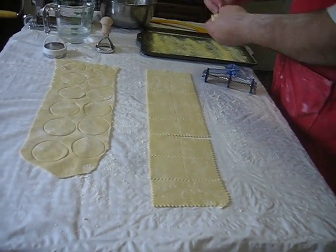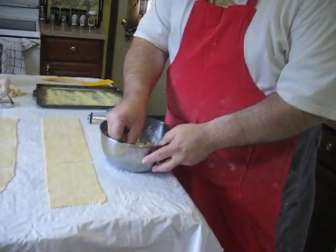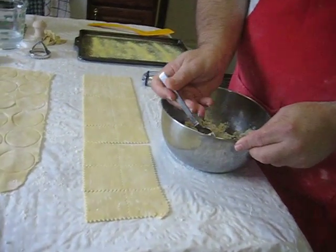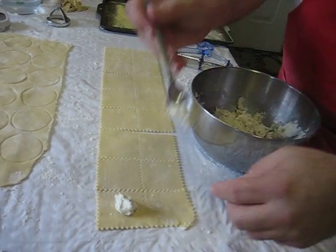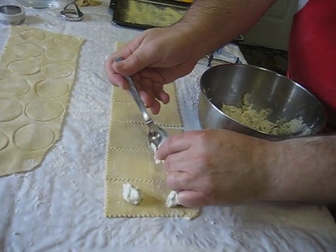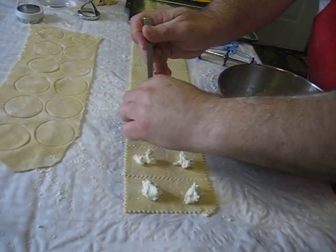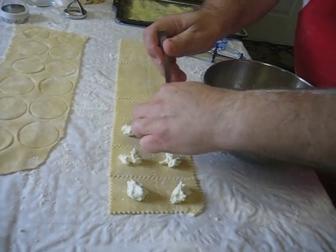Now, I'm going to tell you, unlike regular ravioli, the amount of filling you put in the centers of these will make a difference. I keep telling my students: less is more. You may want to put a lot of filling in, but until you get the technique down, don't go too far. I'm going to put a scant teaspoon to a half teaspoon in the center of these squares. That's too much, believe me.